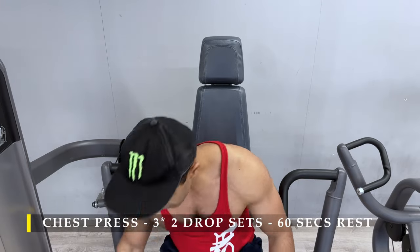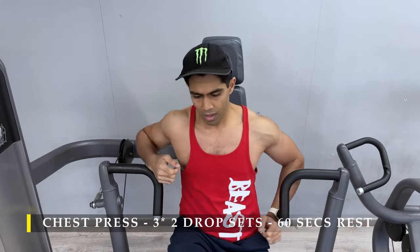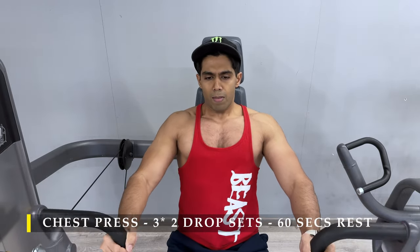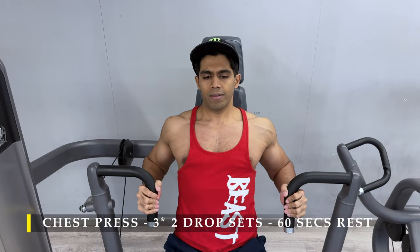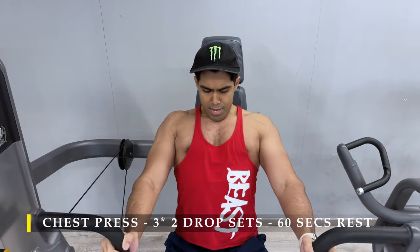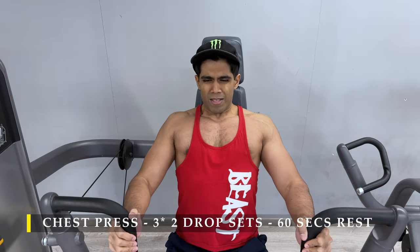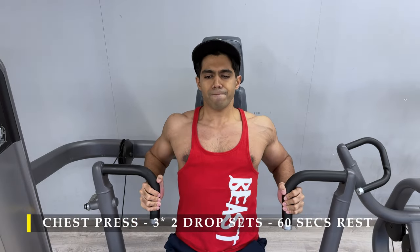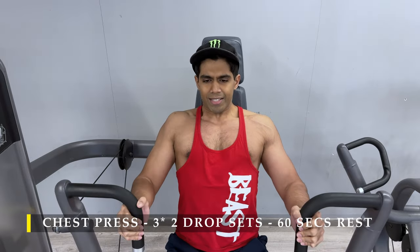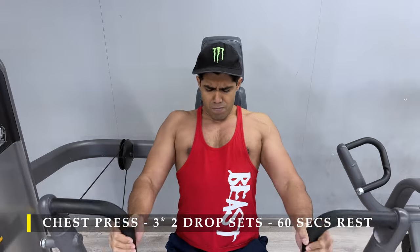For the sets I did three sets with a drop set every set with two drops, starting with 15 to 20 repetitions. Once done, I switched the weight down a little and went on to do as many repetitions as possible in the best possible grip. A learning curve, but I still got my job done.